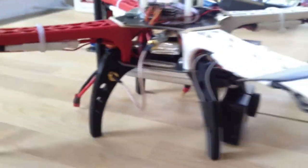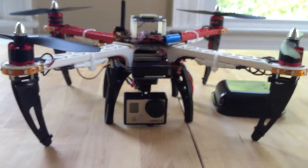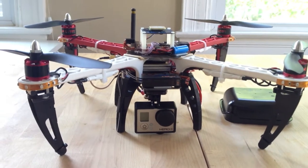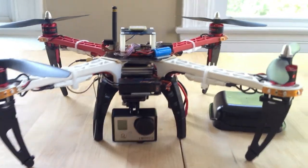Speaking of which, I've attached four landing gear struts. This is basically to have a little extra support for my first attempt at landing and taking off.